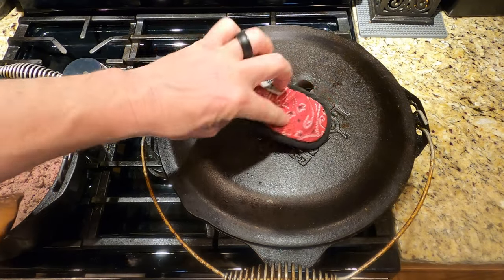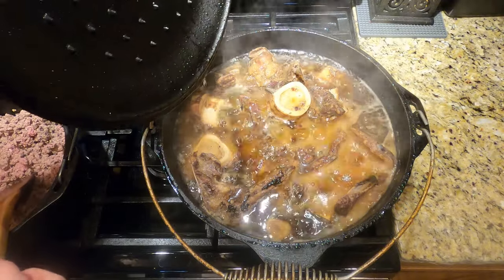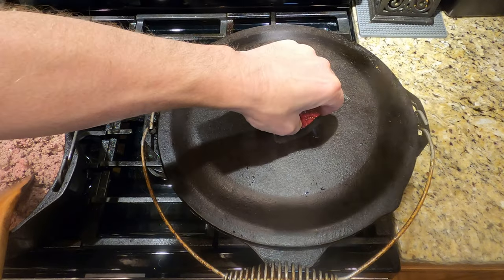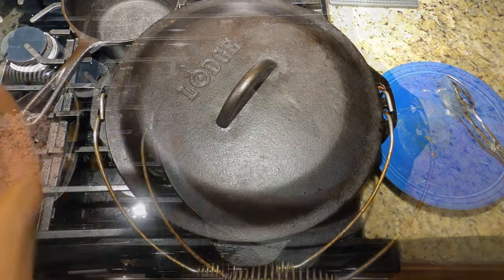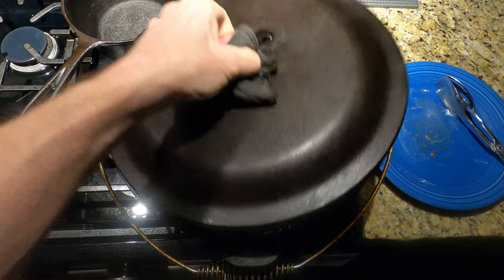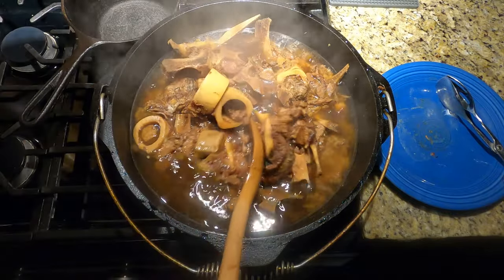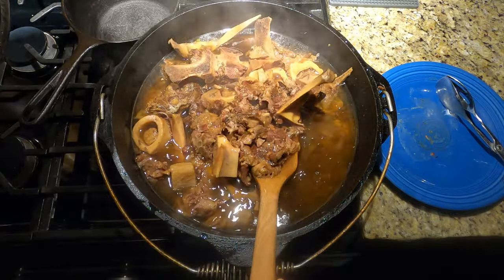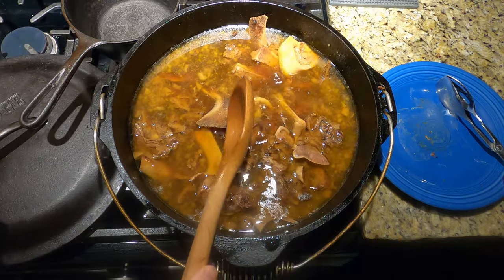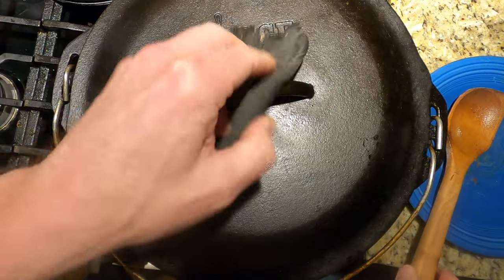About an hour or two later, give everything a look. Do you see how the liquid has seemingly risen higher? It hasn't — everything is settling down. This is when we want to turn the heat down to low for the long haul. At this point, I usually give it a rotation — I move the bottom stuff to the top and the top stuff to the bottom. I use a wooden spoon or spatula so I don't scuff up my pot, then level everything off and put the lid back on.